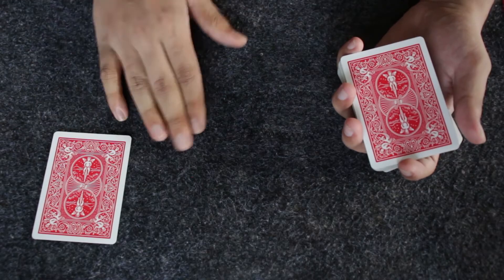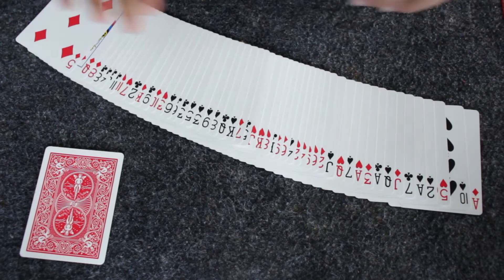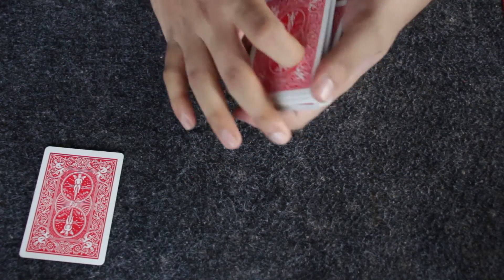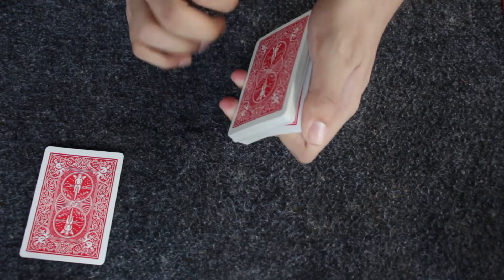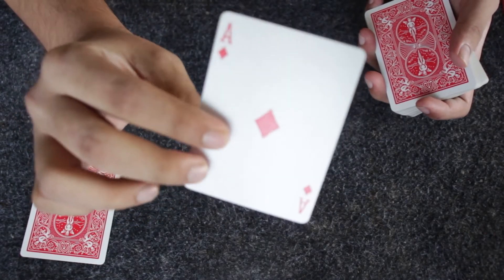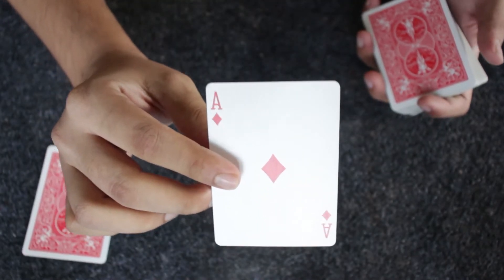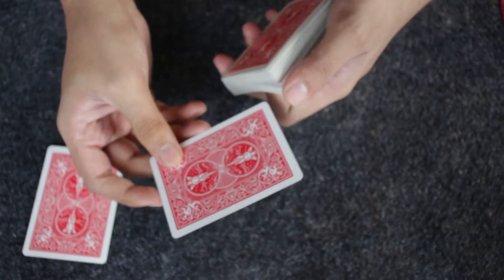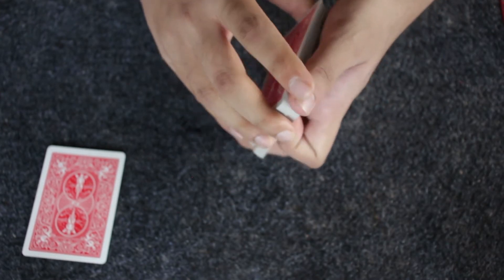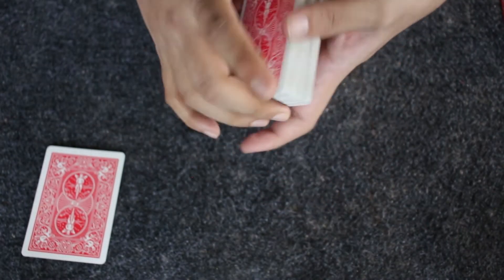I'm going to shuffle the deck again and show you that all the cards are mixed up. As I riffle down the side of the deck, you're going to call out stop at any point you want. I'm going to take the card where you call stop and give it to you — I'm not going to look at it. After you look at that card, make sure you remember it. Then I'll take it back and put it back somewhere inside the center of the deck, and shuffle the entire deck in front of you.